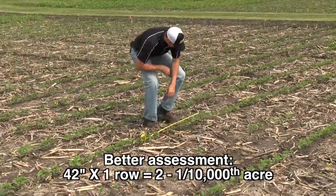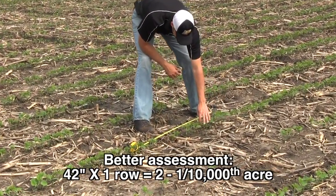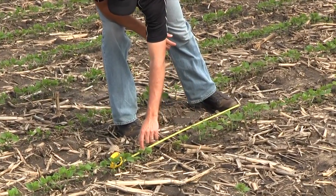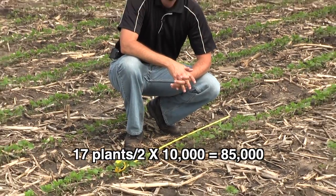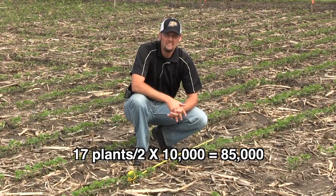I'm going to lay it down. We'll count: 1, 2, 3, 4, 5, 6, 7, 8, 9, 10, 11, 12, 13, 14, 15, 16, 17. So 17 plants on two 1 ten-thousandths of an acre. We're going to divide that by two — we get 8.5 — and so at that point that's 85,000 plants per acre.